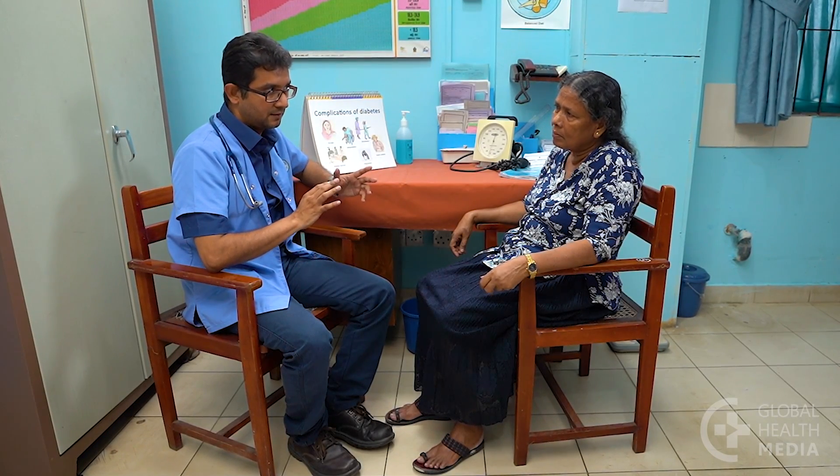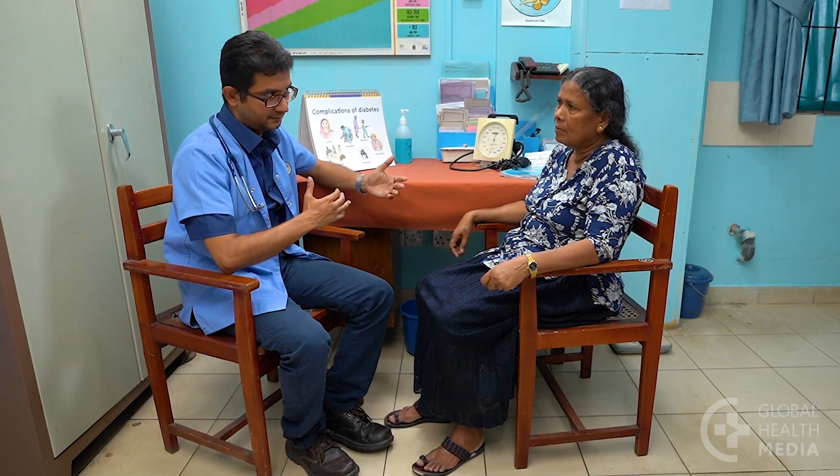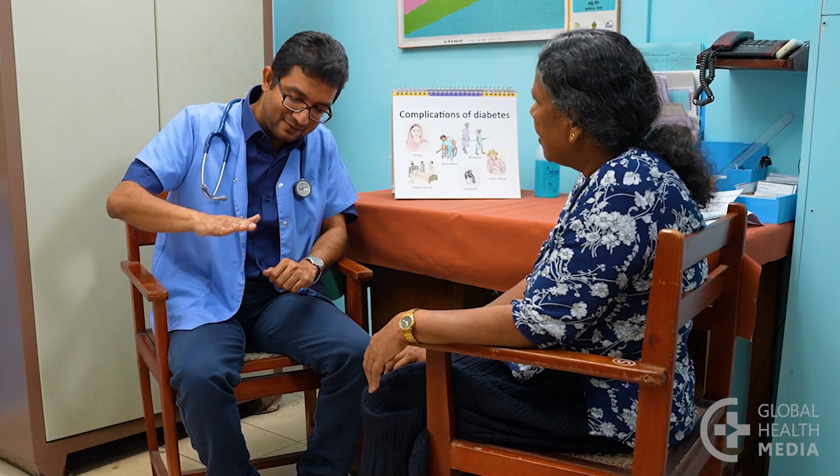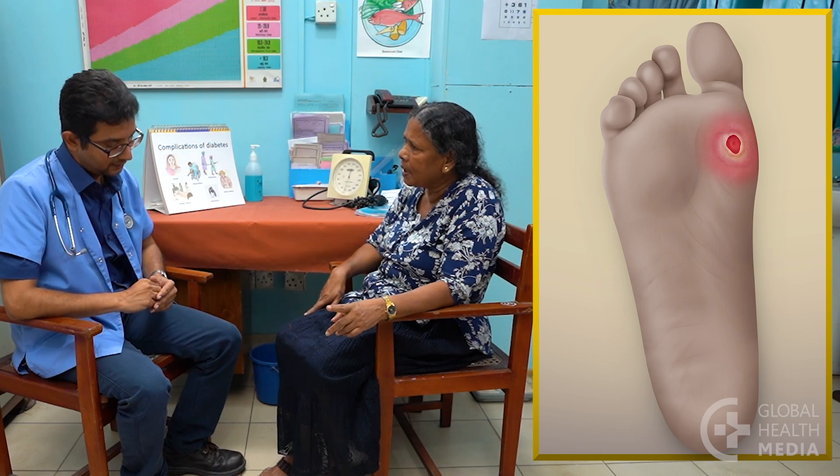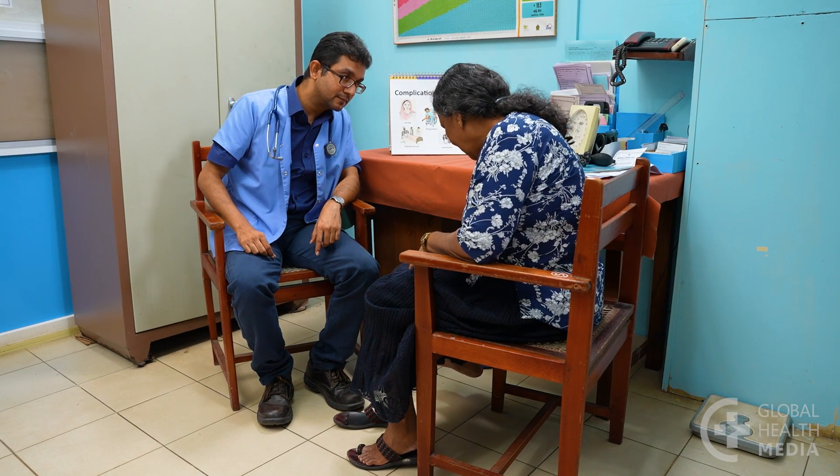First, ask questions. Is there sharp shooting pain, tingling or burning feelings in the feet, especially at night? Is there numbness or unsteadiness when standing or walking? Are there calluses or foot ulcers? Half of patients have no symptoms, even when they have loss of sensation. You need to test for this.